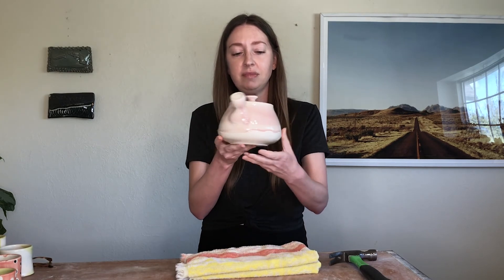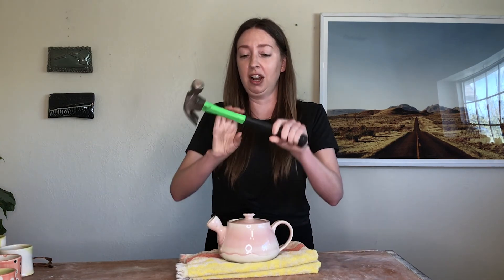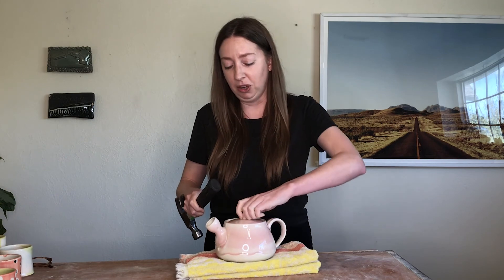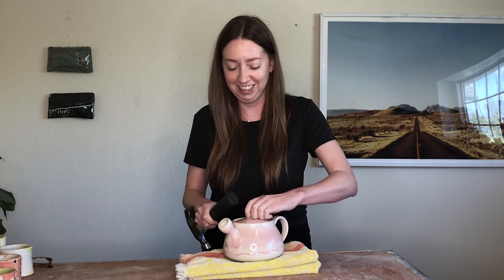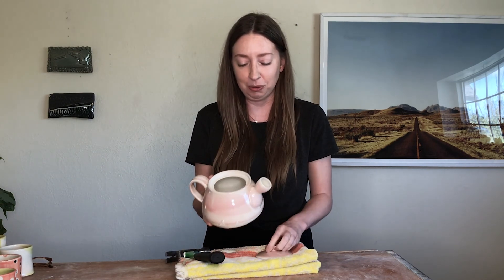This teapot had decals on it before, and taking it back up to glaze temp — cone 5 for me — burned those out, since my decals only go to cone 06, a lower temperature. So they're gone, but at this point we're just experimenting to see if we can get something to work. I'm back with my hammer, using the rubber side, holding it by the knob — and got it! Okay, that actually worked! So pottery heads, if you have a really dire stuck lid situation, try refiring, because we just had a win. Thanks for joining us — see you next time!